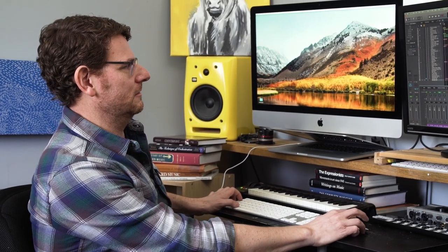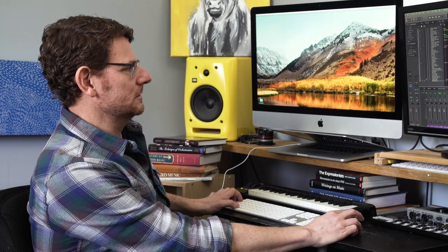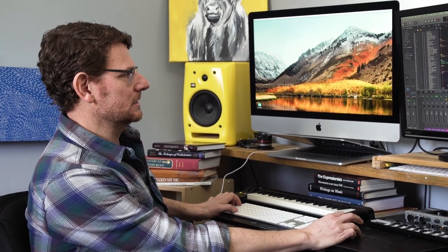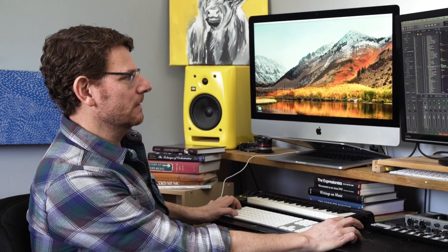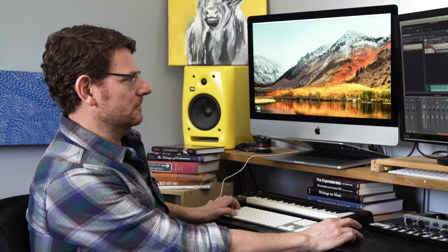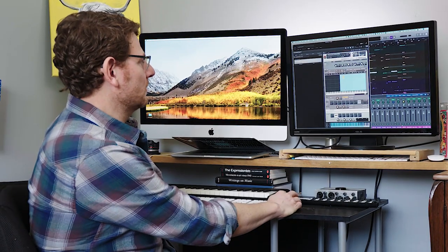With virtual drumline, you sampled everything. I can't even begin to think how you organize your rolls for marimba. Did you have a variety of different mallets, where your forte is with a different, harder mallet, or is it all with the same mallet? How deep did you go with those sorts of options?